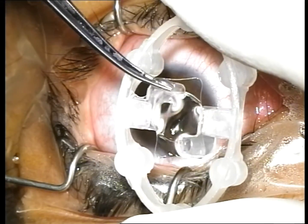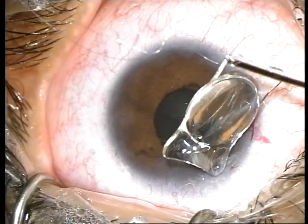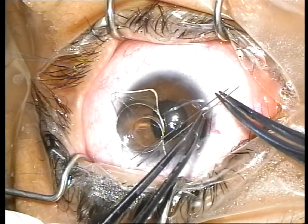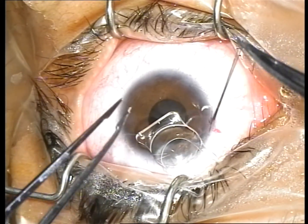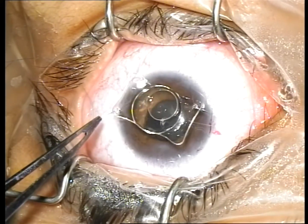The middle of a 10-0 polypropylene suture is grasped with micro forceps and passed through the hole of the leading haptic of the IOL. The needles are threaded into the loop of the suture and a Lassi-Hitchcock knot is formed at the leading haptic of the IOL.